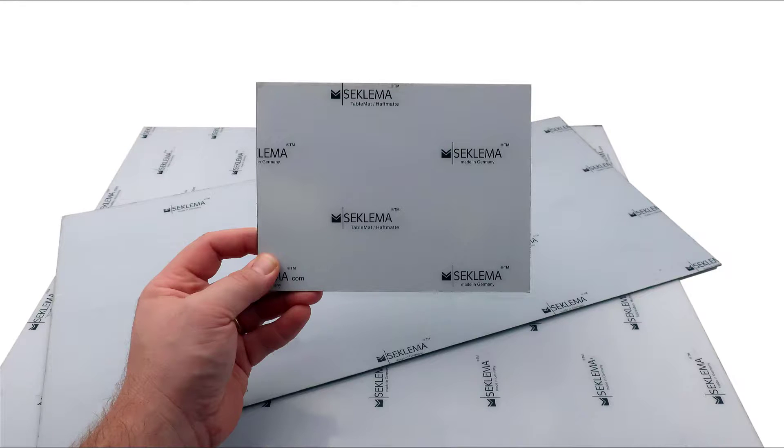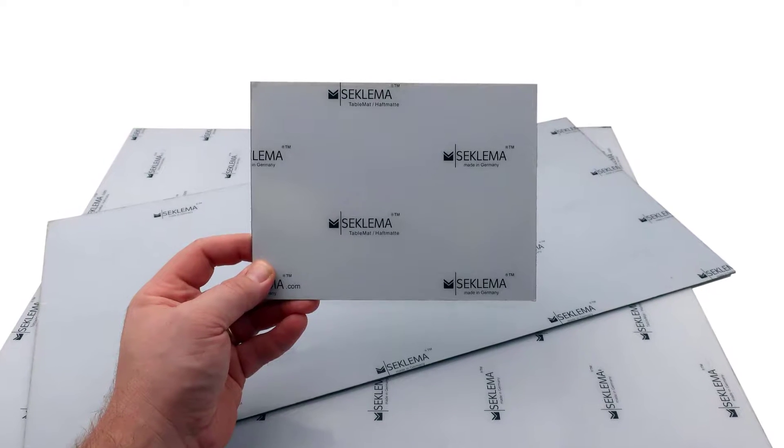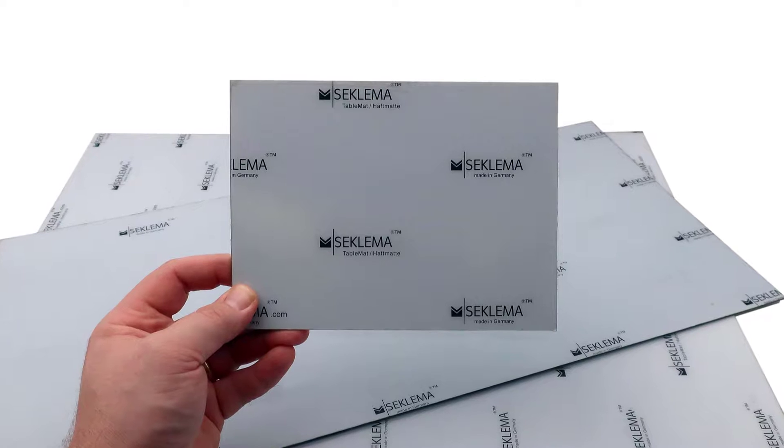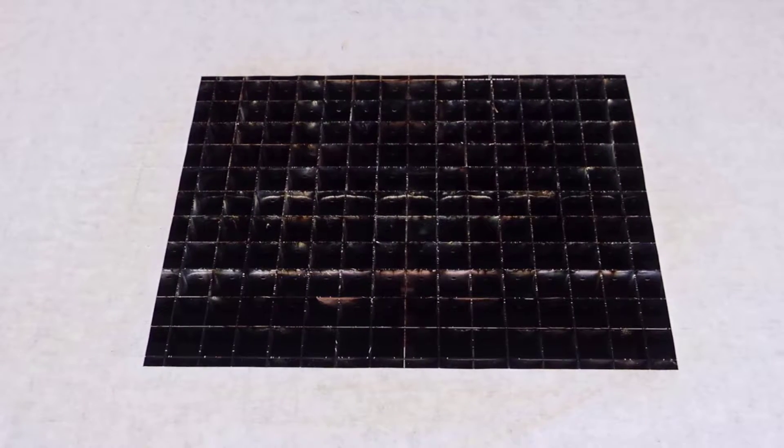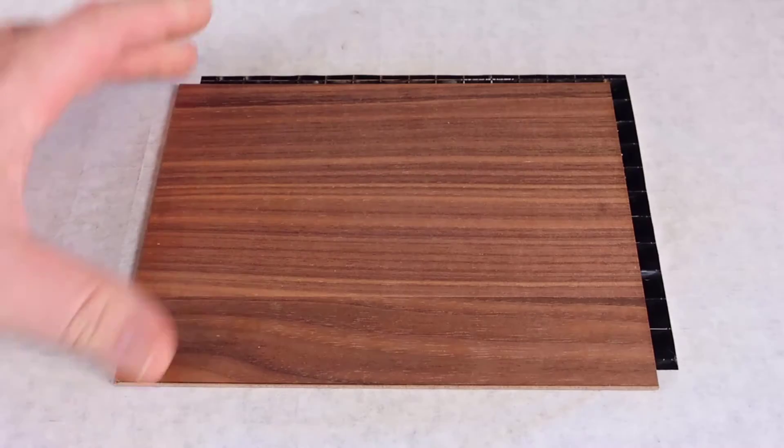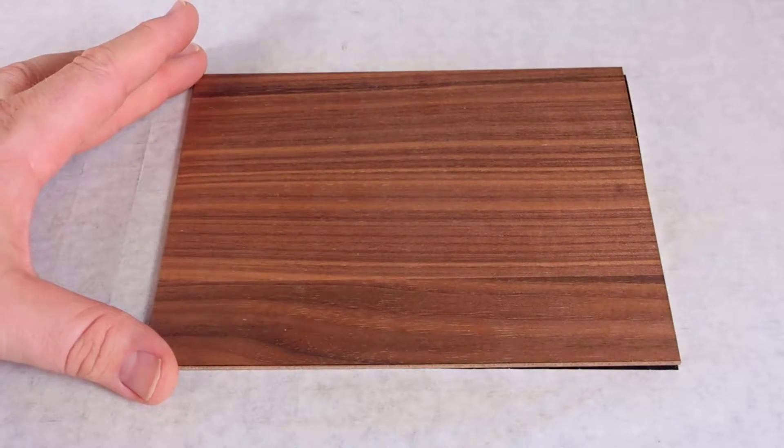When cutting rigid materials that require both sides to be cleaned, like finished clear coated wood, this laser hack will use hold down mats or tacky mats to not only remove all the cut parts at once but also allow the backside of all those cut parts to be wiped and cleaned all at once.